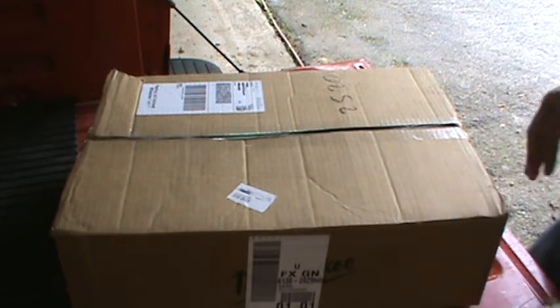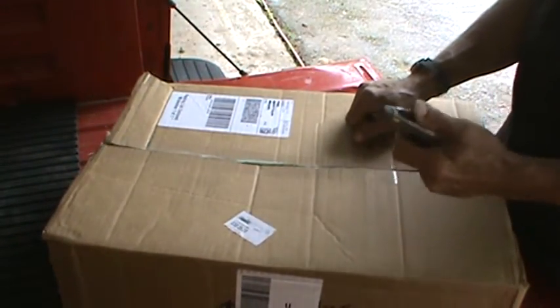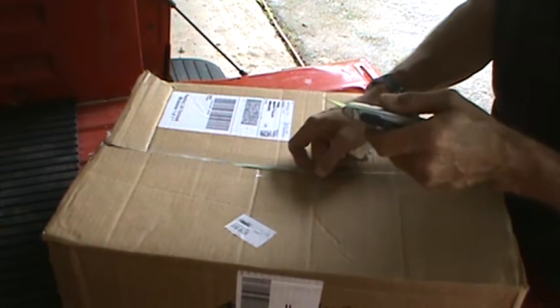Well gang, the day has come. I'll show you the end of the box here. Corby really came through for me. Now I will tell you, it was not free, but it was very close.